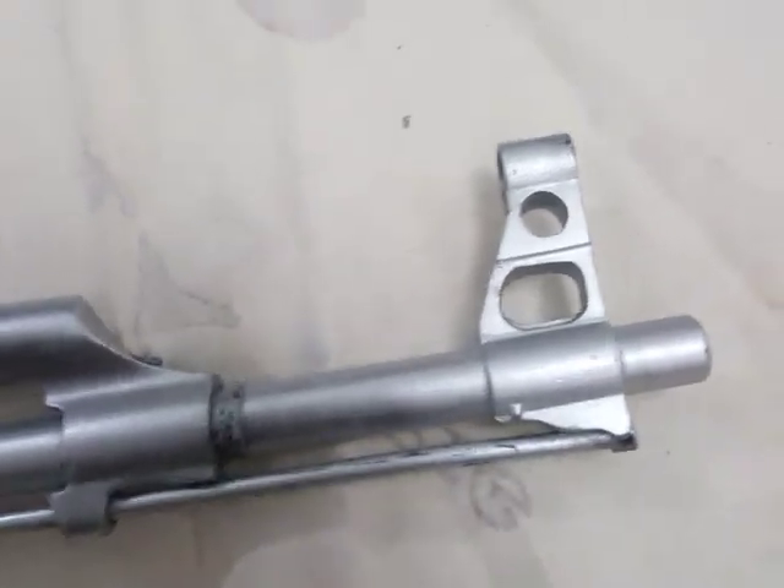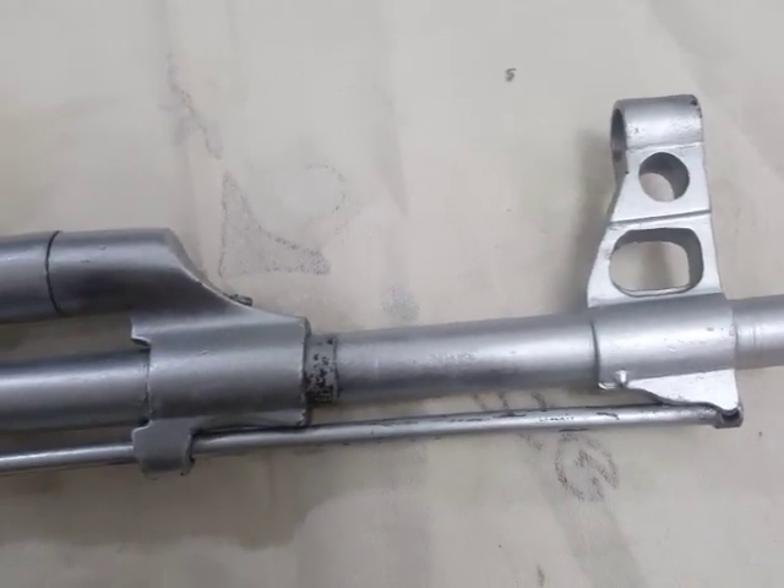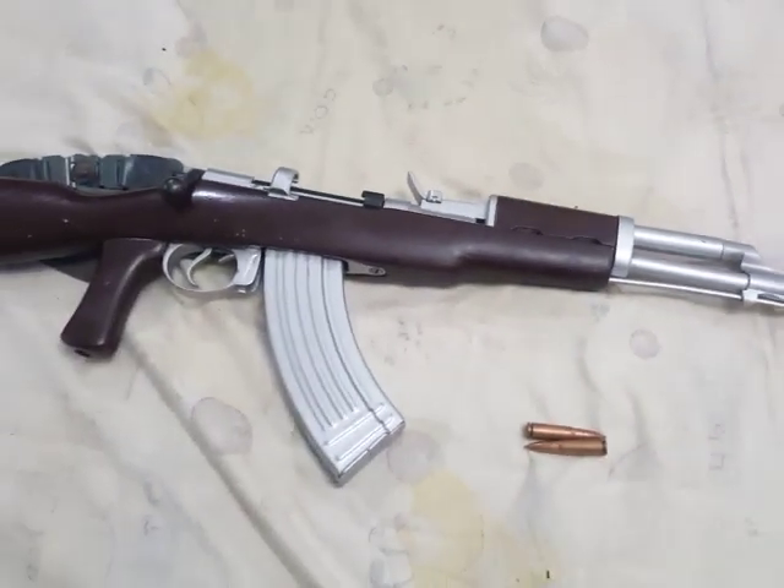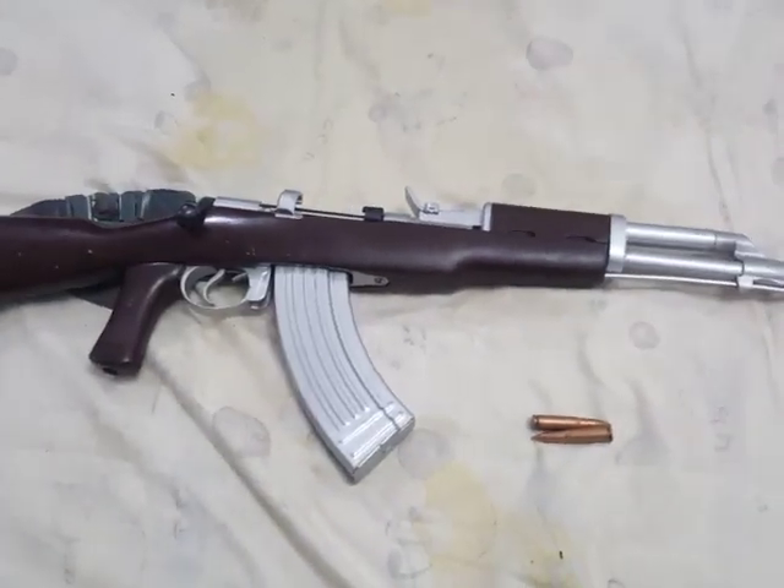It works, and if it works it works. So this is a review of a very old gun converted into a decoration piece.